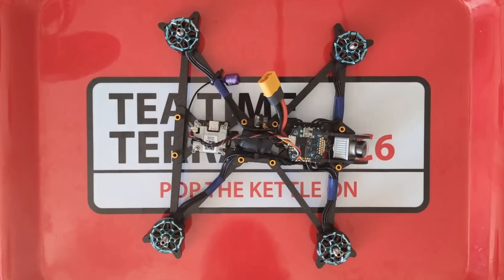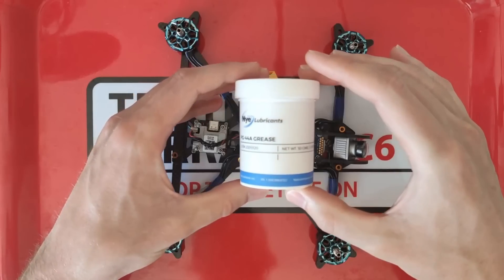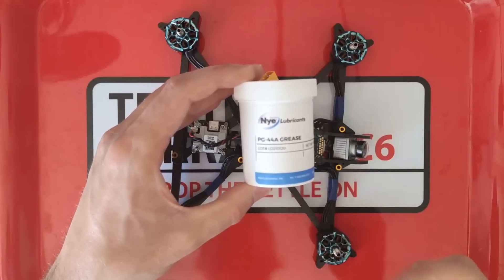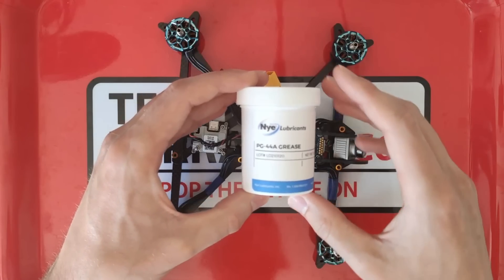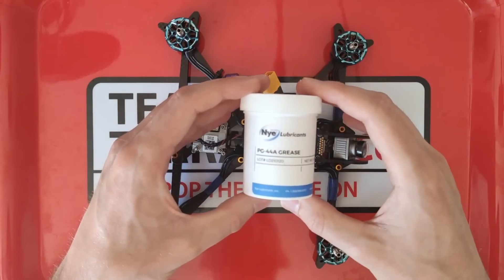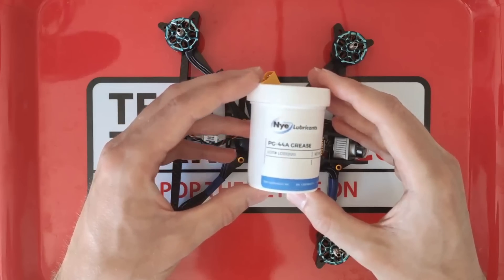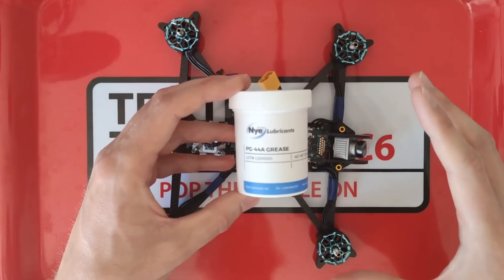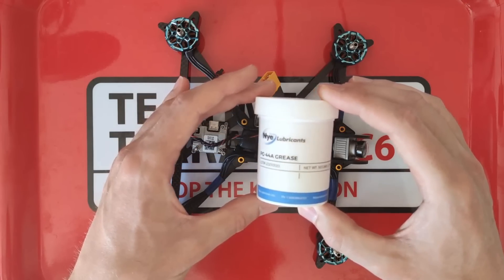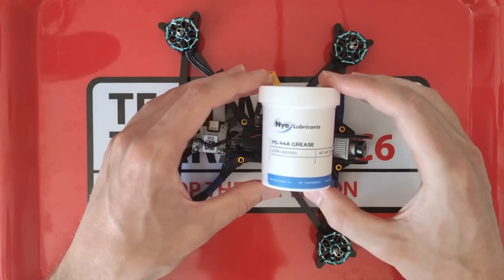There is a silent hero in this build — this grease. Those of you who know about the grease will know it's designed to improve the damping of the frame. On the previous build I didn't use any grease because I felt it was maybe cheating a little bit, but on the perfect build I cannot avoid slathering the whole thing in PG44A grease. I'm hoping it adds damping to the frame to help reduce noise generated by the motors, and dissipate vibrations as heat efficiently to keep my gyro trace nice and clean.